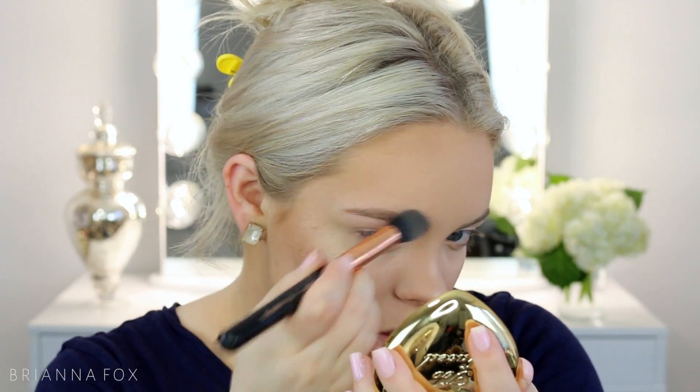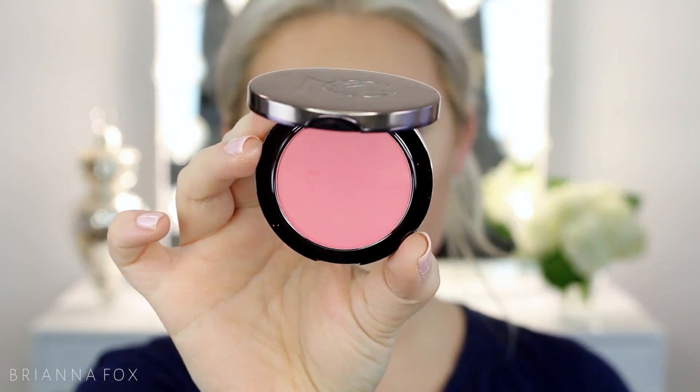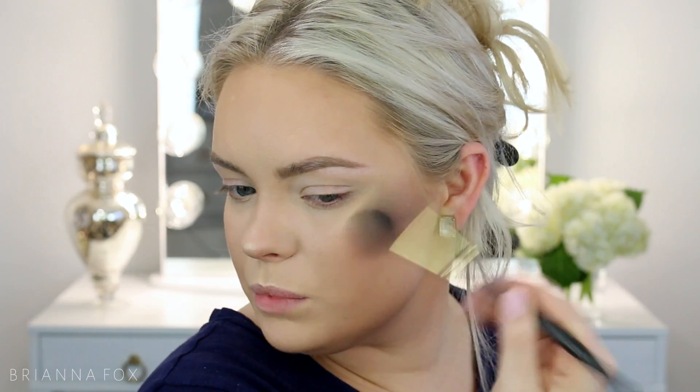I'm going to take the You Light Up My Life golden one and bring it around the brow. For blush today I'm going to take the XOXO blush from Makeup Geek using this Smith 112 brush and lightly apply it to the cheeks. It's a very hot pink blush — these are really pigmented so you want to be careful not to apply too much or you'll end up with bright pink cheeks.